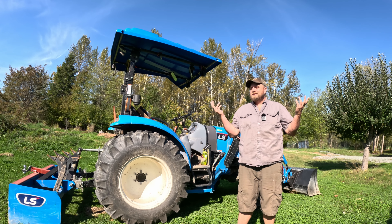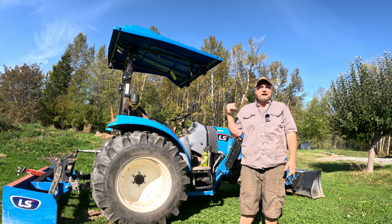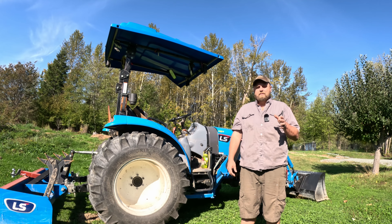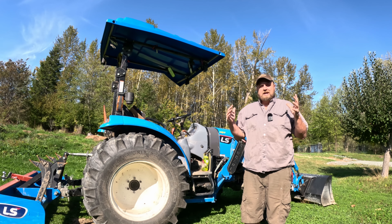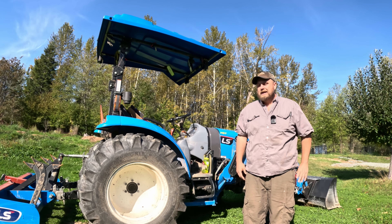Hey friends, it's me, Micah. This is the Homestead Bandwagon. I'm standing in front of our LS MT342. LS MT342 — yes, that is what it's called.